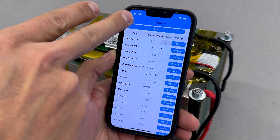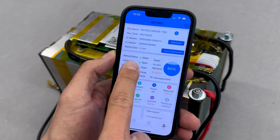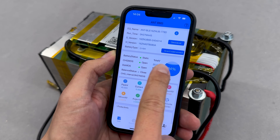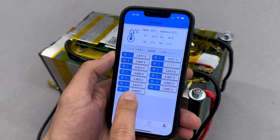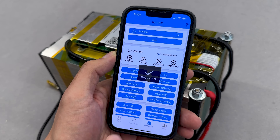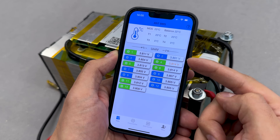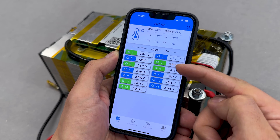After saving the changes and returning to the main screen, everything looked correct — no errors, battery capacity displayed properly, and all cell voltages were visible. Since the cells had a very small voltage deviation, I enabled automatic balancing in the BMS control section. The app highlights higher voltage cells in green, indicating the balancing process.